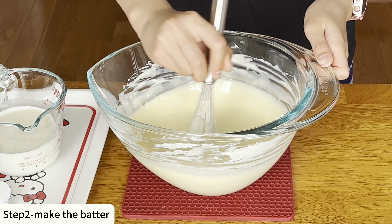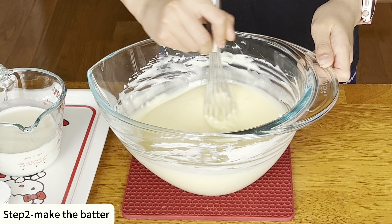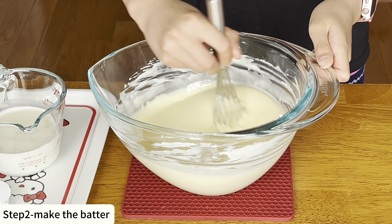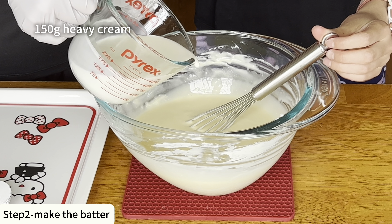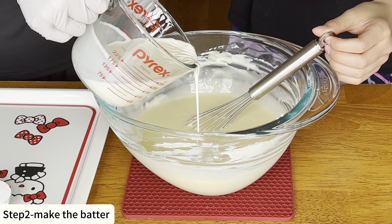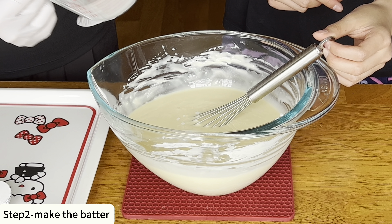In order to bring the cream cheese to room temperature, you can take it out of the refrigerator for a couple of hours before starting baking, or heat it in the microwave. Now that it's smooth, let's add sugar and continue to stir it.